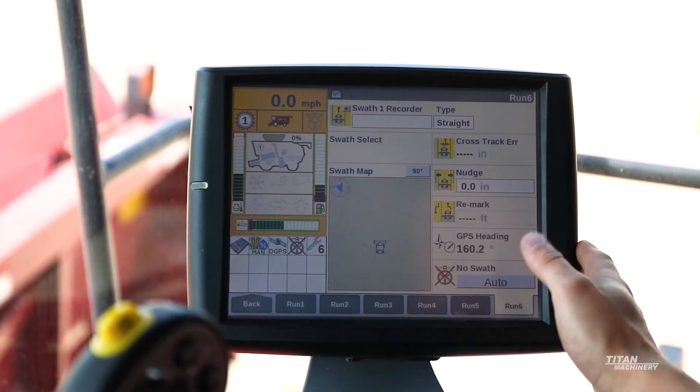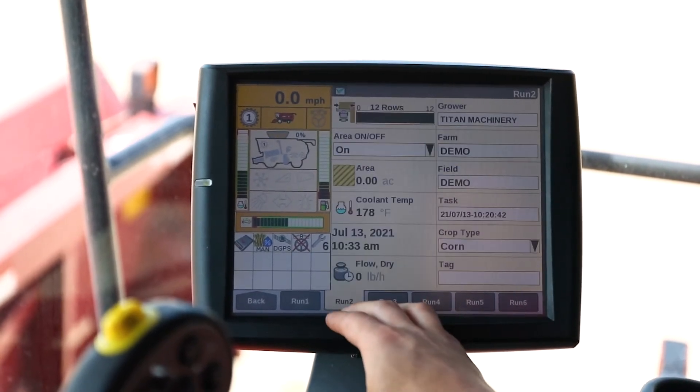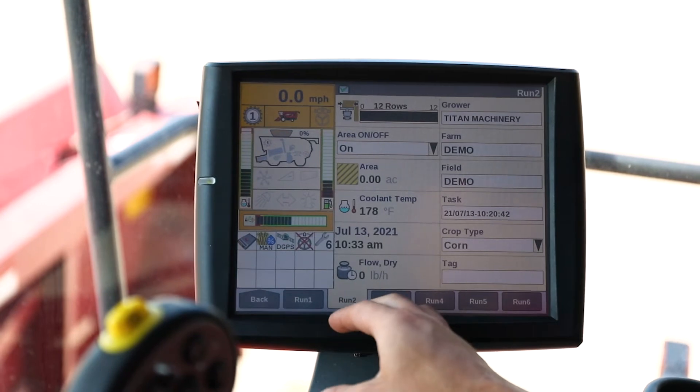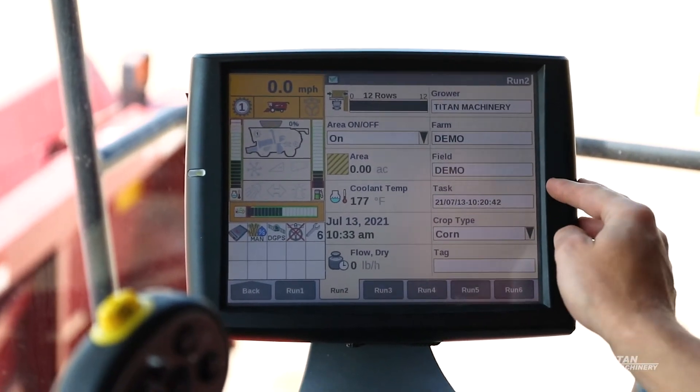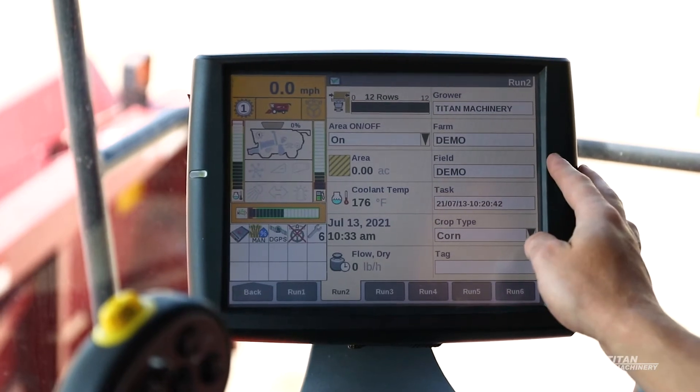Once all that is set up, we come back to our run page dedicated to our grower, farm, and field. We want to make sure that our grower, farm, and field are all set up before we make a new swath.